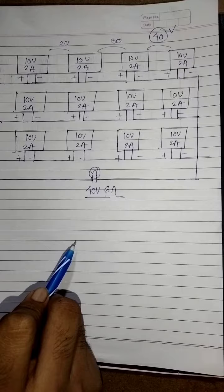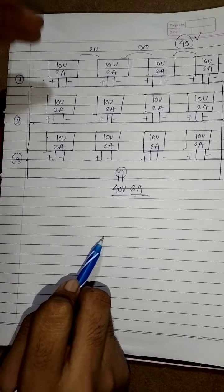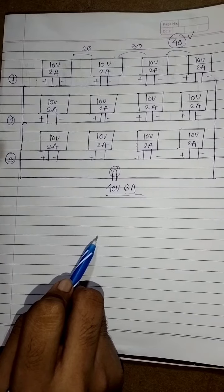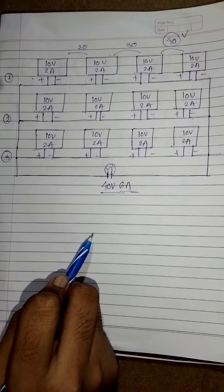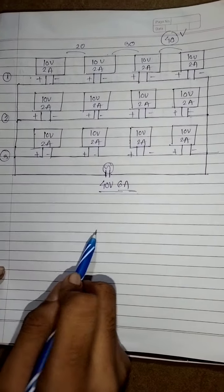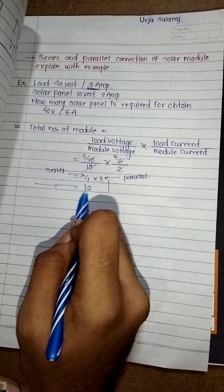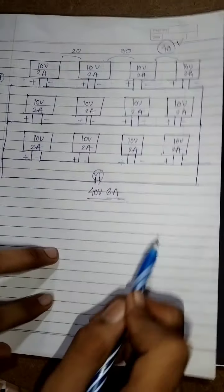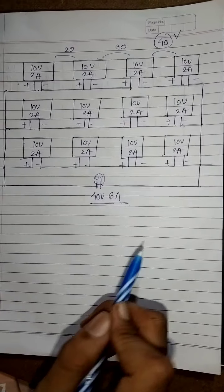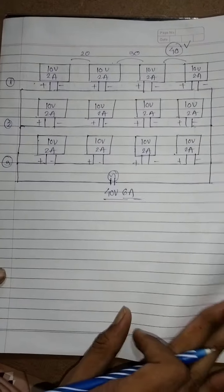To get the required voltage we connect the modules in series, and for the required current we connect the modules in parallel. In this way we connect 12 modules total using series and parallel connection. I hope this example is clear. Thank you so much.